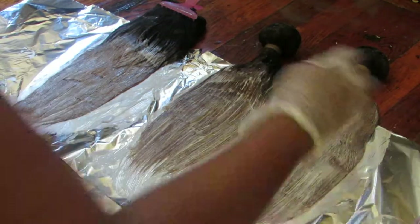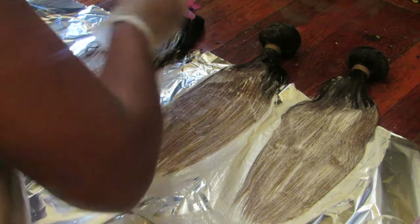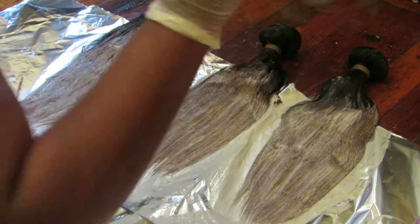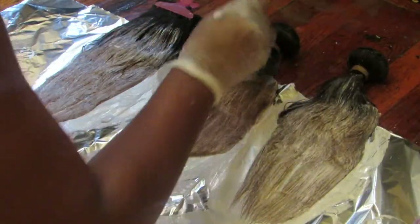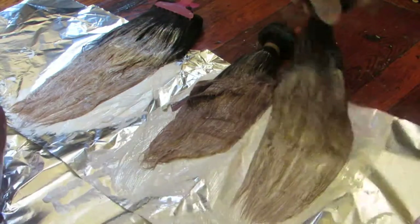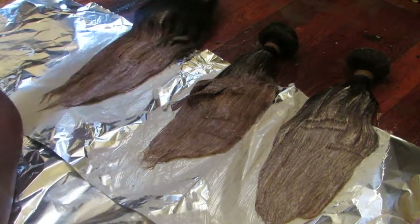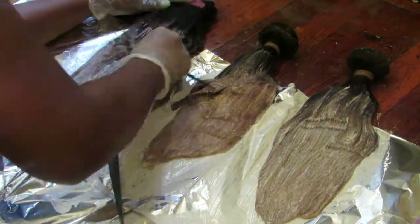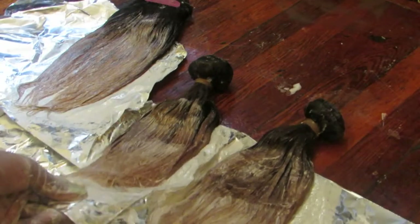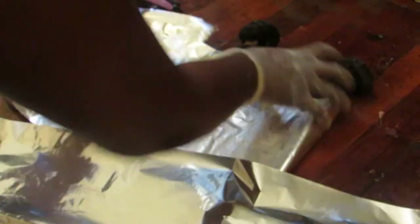I'm just checking my work, making sure I didn't miss anything, reapplying the bleach to areas that I want to be colored. Just make sure you take your time on this because you want an even application. Now everything is to my liking — I'm just going to wrap the hair up in the foil and let it sit. I let my hair sit about an hour to two hours and then went back and checked it.